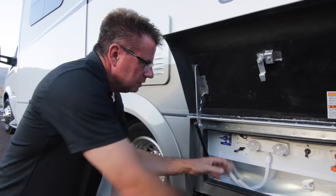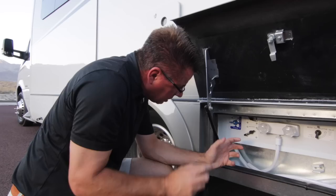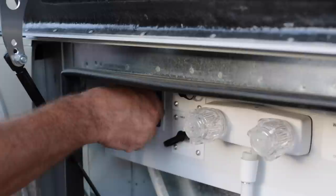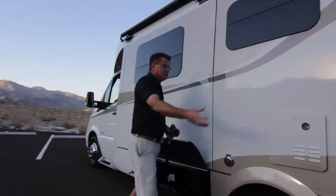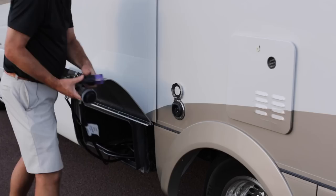We've also got our cable connection for campgrounds with cable, an external satellite dish connection if you carry a small satellite dish, and our winterization valve for colder weather. We have a six-gallon gas/electric hot water tank standard on all Unitys. There's our 30-amp cable connection for shore power — easily connects in, and you can get 50-to-30 amp adapters if you need them or want to plug in at home.